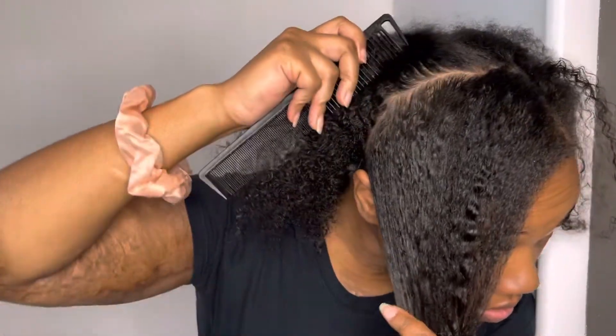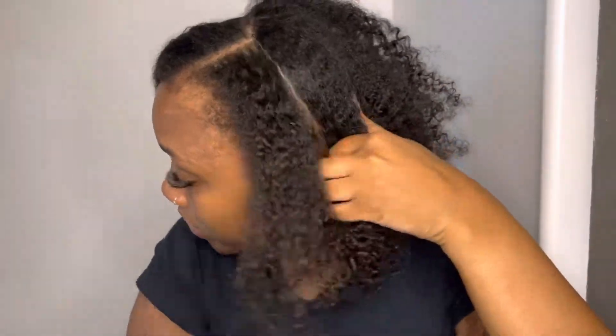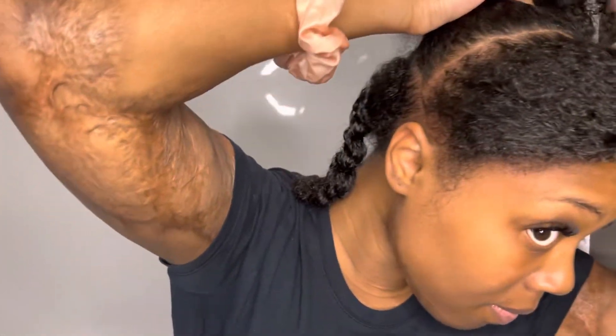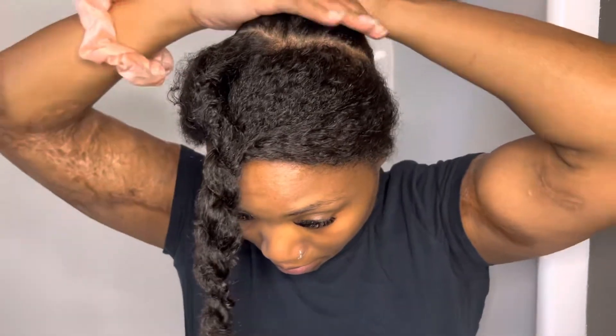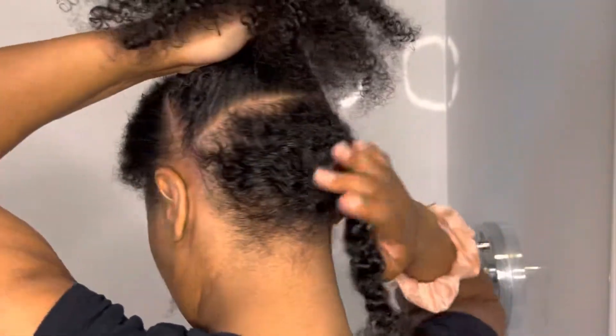I am transitioning from a three day old two braid style. When I originally put the two braids in, I did the LOC method, a leave-in conditioner — which was Shea Moisture Jamaican Black Castor Oil. I also used Jamaican Black Castor Oil for my oil, and for my leave-in I used Doo Gro.